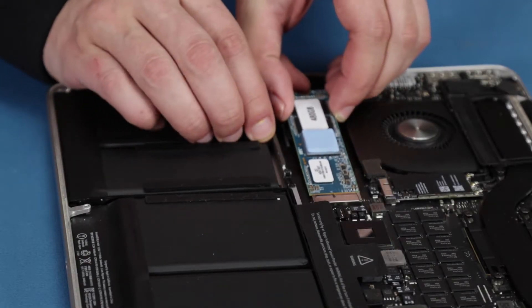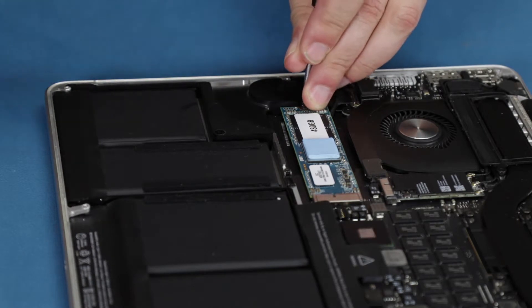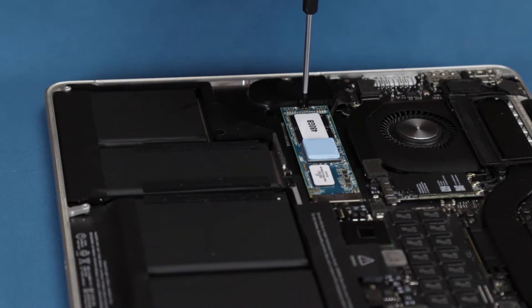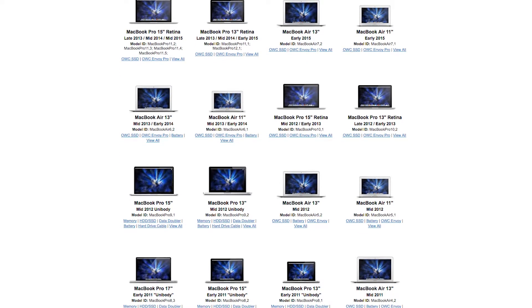Once you've upgraded your stock internal drive to 10.13 High Sierra or later, your Mac's firmware will be upgraded and you'll be able to install the Aura Pro X and the OS. You can find videos for installing the drive on your particular model Mac on our website.